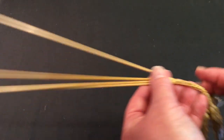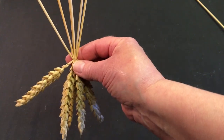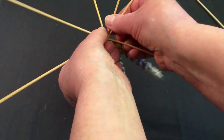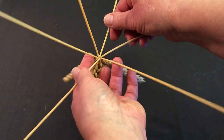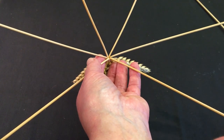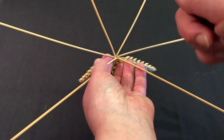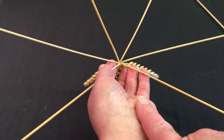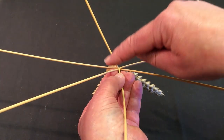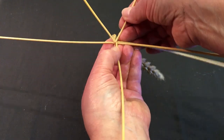Now let's look at the six straw fill the gap plait. I'll put those straws down and bring six straws into the mix. It works on a very similar principle - splay out the straws, but this time the wheel will have seven spokes instead of five. Evenly splay the straws out and again leave a gap where your hand is. This time, instead of jumping one straw, we're actually going to jump two straws. I'll count the two straws we're going to jump - it's the third straw back that I start with.